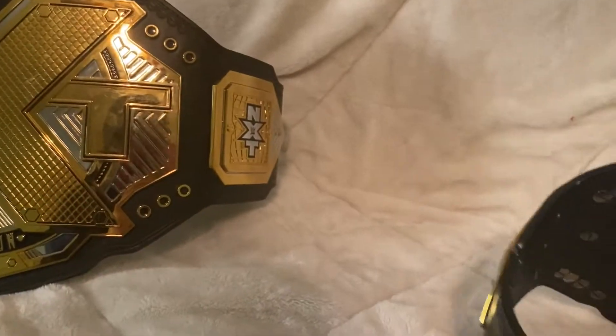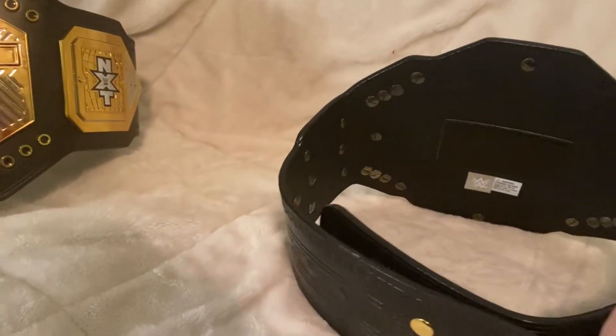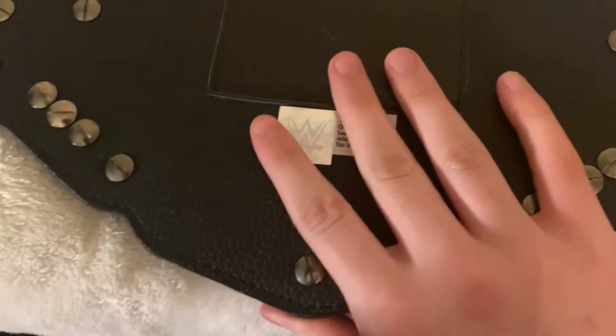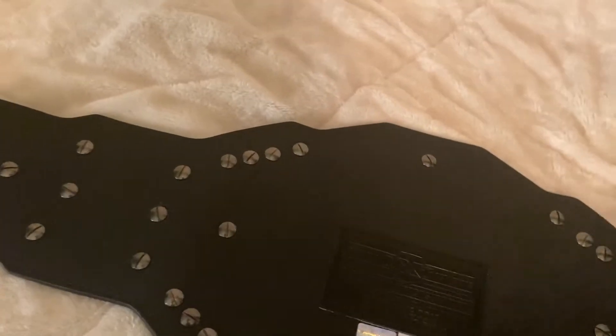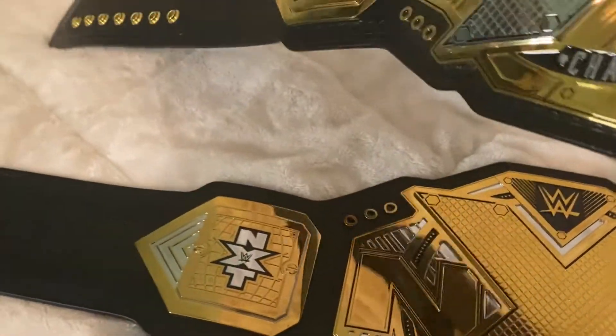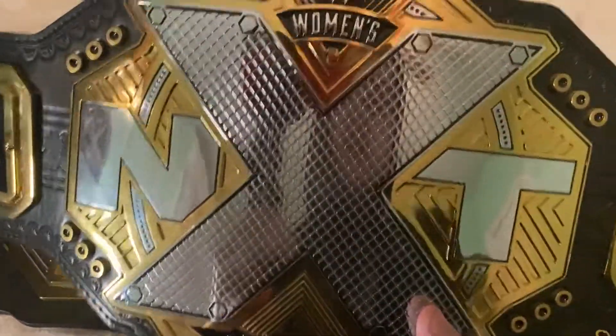Here is the back of the belt — just the X on the leather — same thing for this one. I'm going to lay these out and take a look at the difference in belt sizes. They're lined up at the bottom, and this is how much bigger the NXT is from the women's one. This one is so much smaller than the men's one.